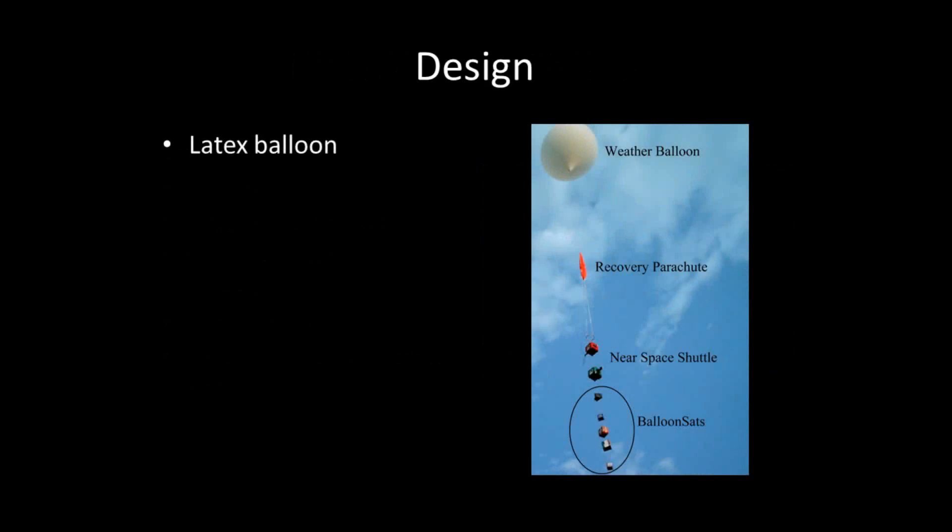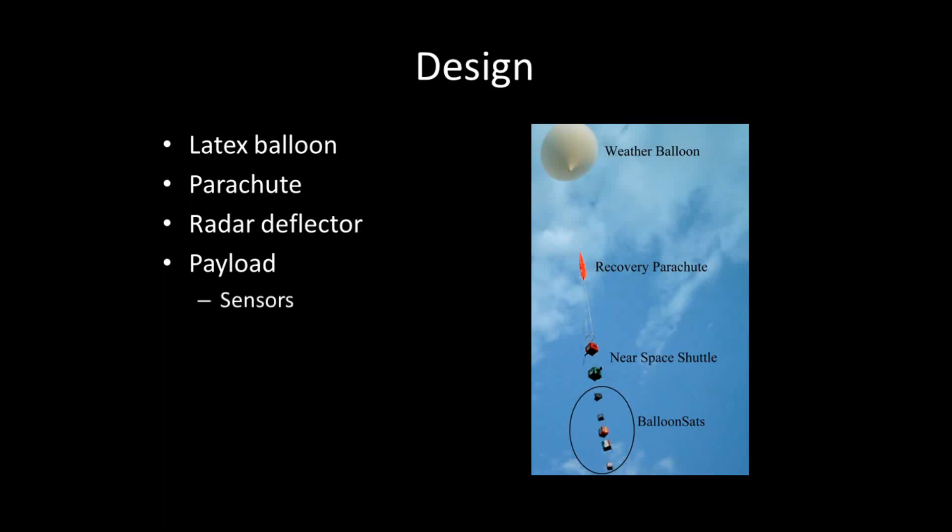Let's talk about the design of the balloon. The balloon itself is made of latex. Then there is a parachute — you can see in the picture here that the parachute is in line with the balloon and the payload; it doesn't hang off to the side. You can get drone parachutes that eject at specific times, but this inline method is going to work best. We also need a radar deflector so that airplanes and the FAA know where it is — you don't want any planes hitting it. At the bottom is a payload filled with various sensors, multiple cameras, tracking, and communication equipment.